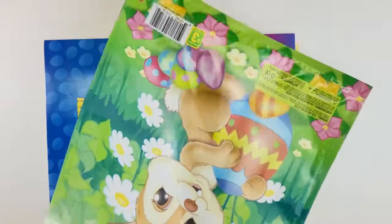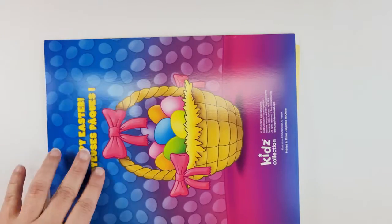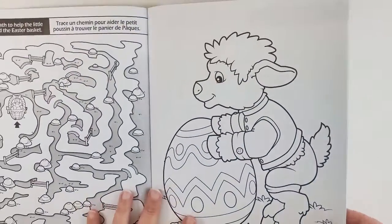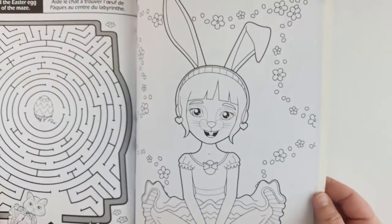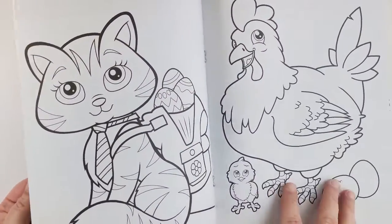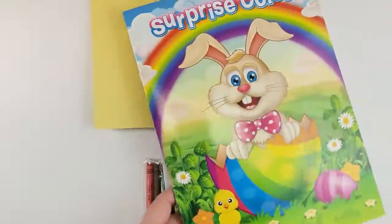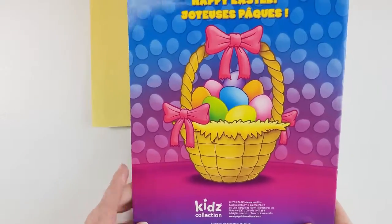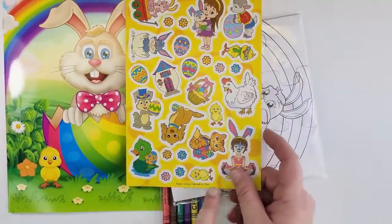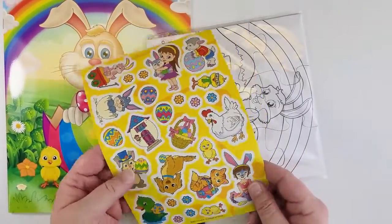Our bag is empty! Okay, so we have a surprise color Easter coloring book — with mazes! Lots of mazes. This one is actually quite nice, look at all the mazes. You can color the Easter chicken, the cat with the backpack, goats — this one looks actually quite fun. This is kids collection; I actually like this. What else do we have? The stickers! We have different Easter stickers: the chicken, the Easter bunny, a cute little dog, and some flowers.